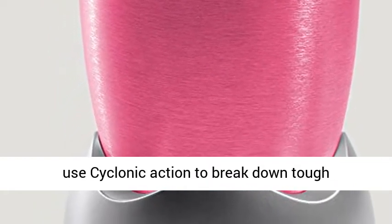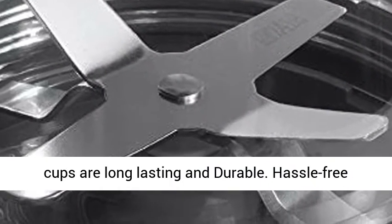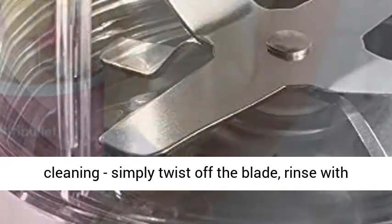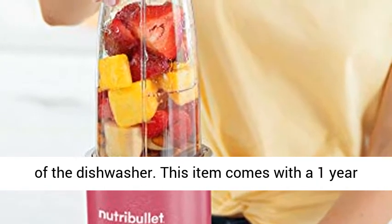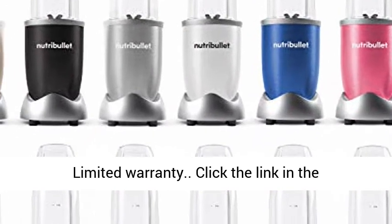Powerful stainless steel extractor blades use cyclonic action to break down tough ingredients. High-performance, BPA-free plastic cups are long-lasting and durable. Hassle-free cleaning — simply twist off the blade, rinse with soap and water, and put the cups in the top rack of the dishwasher. This item comes with a 1-year limited warranty.